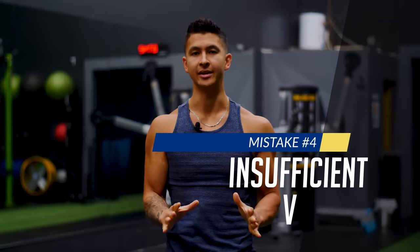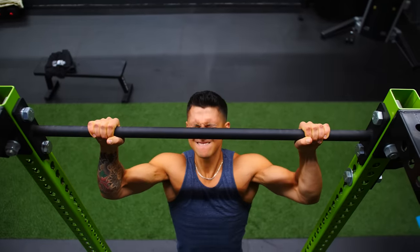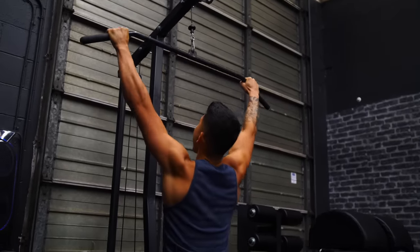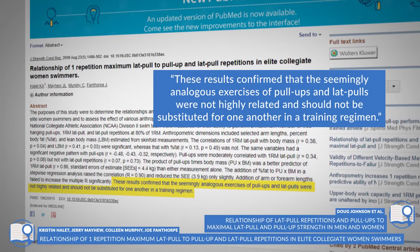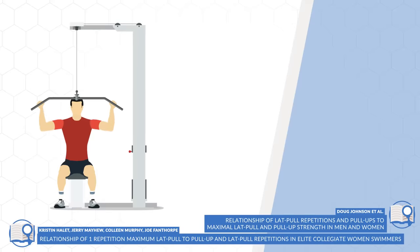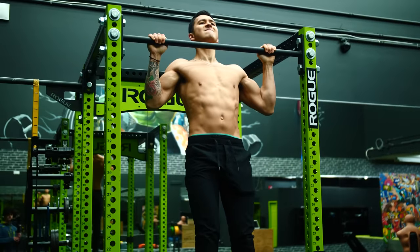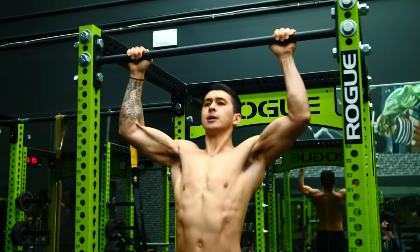The last mistake is simply not doing enough volume with pull-ups. Most people who are stuck doing only a few pull-ups — or under 10 strict pull-ups per set — attempt to compensate by hammering more volume on lat pull-downs. But research has shown that the strength correlation between these two exercises is actually very weak, and your lat pull-down strength is not highly related to the number of pull-up reps you can do, likely due to differences in muscle activation patterns between the two movements. So instead, focus on doing more total pull-up volume, as this better transfers to pulling strength.